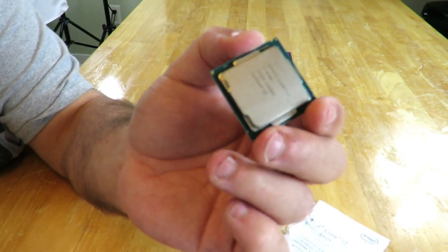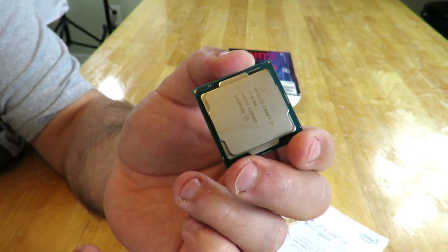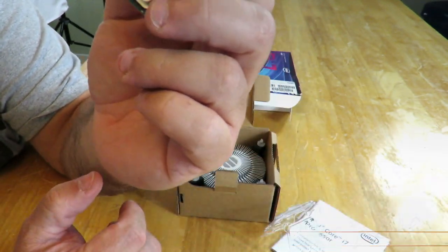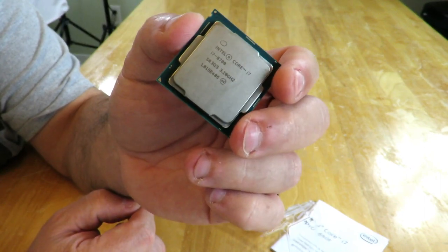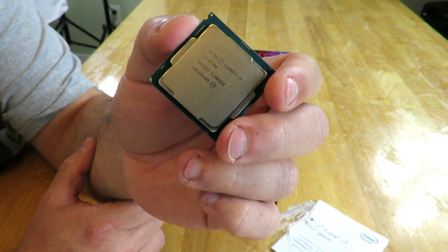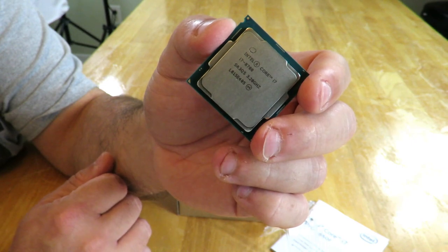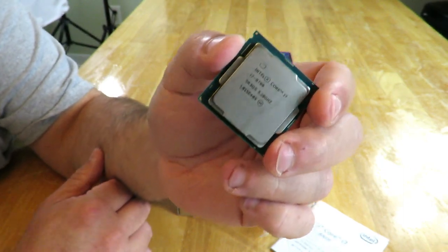Anything over that is overclocked RAM. It supports two memory channels at 41.6 gigabytes per second. If you don't have a video card, you can always use the onboard video, which is the Intel UHD Graphics 630 with a base frequency of 350 megahertz, max dynamic frequency of 1.2 gigahertz, supports 4K video at 60 hertz. Max resolution on HDMI 1.4 at 24 hertz is 4096 by 2304, and on DP at 60 hertz, also 4096 by 2304.